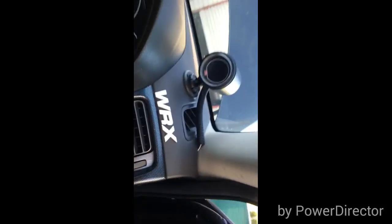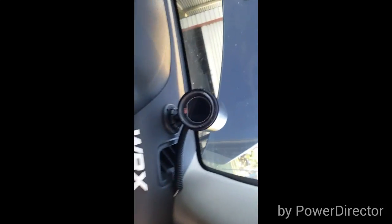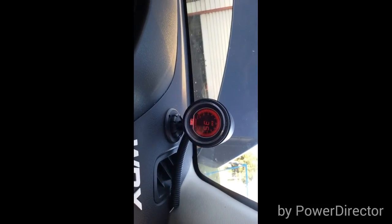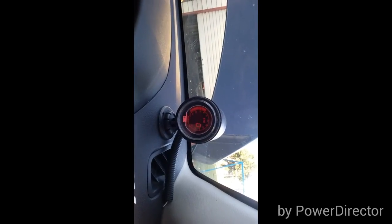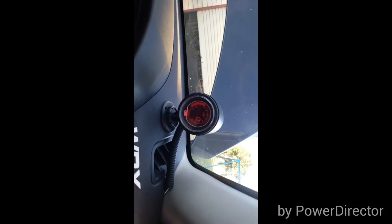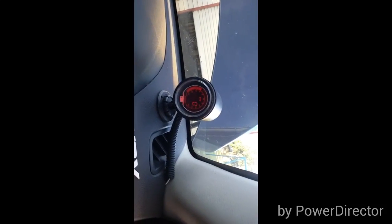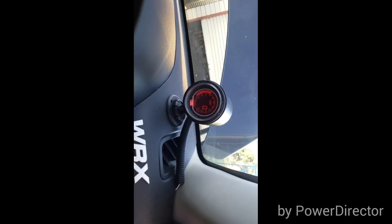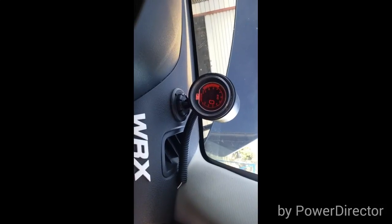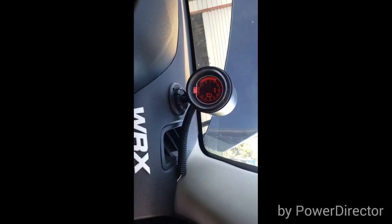So this is my boost gauge — there's like five or six different colours. There it is. Comes up, and bang, done. I've done it to match all my dash lights, as you can see — red and red. It's reasonably quite bright. There's a little dial on the back of this which you can adjust the light. There are five or six different colours.